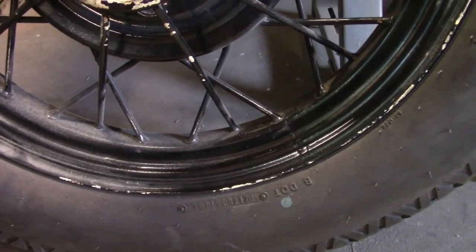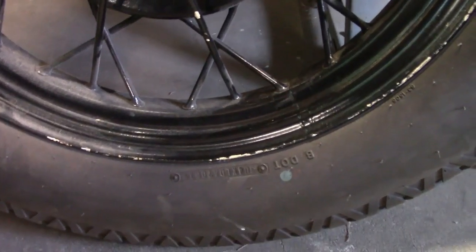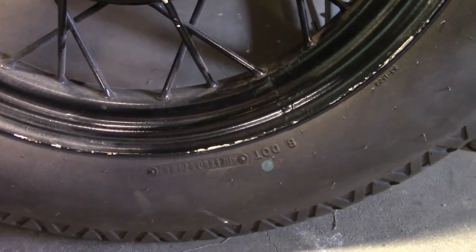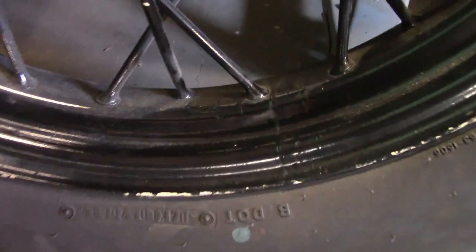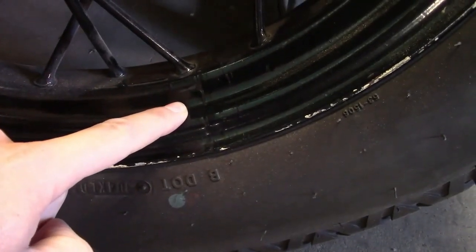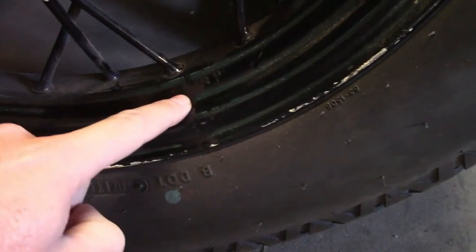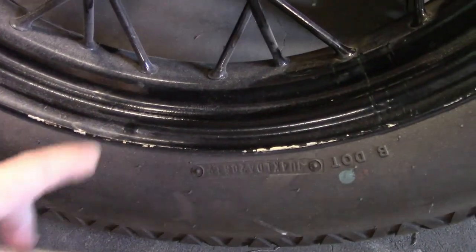Next thing to look for is rust pits. This is more of a cosmetic thing than anything else. Little rust pits here and there are not really a problem — the paint will fill them in. We're looking for big, serious ones. Since this wheel is already painted, it's not really all that easy to tell. But one giveaway is down here — we can see the original weld and the tool marks where the rim was welded together originally. A wheel with serious rust pits would probably have all of that gone. What that tells us is this wheel is probably just painted over the metal with no filler in it.